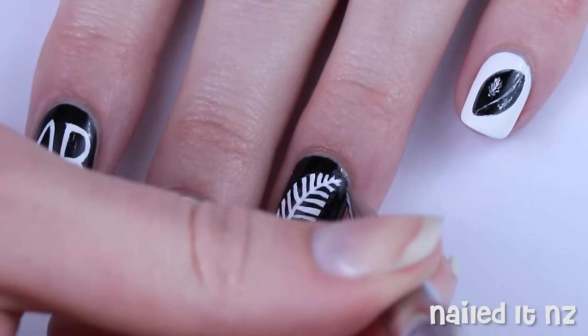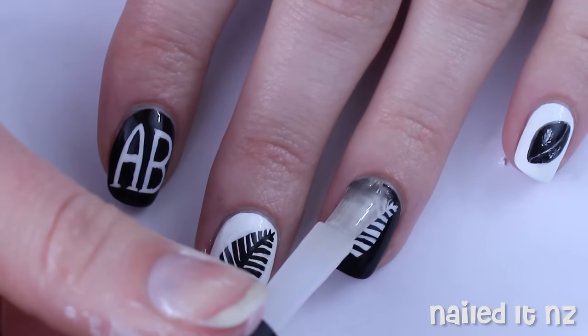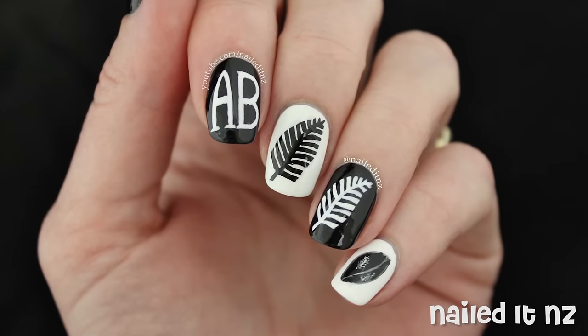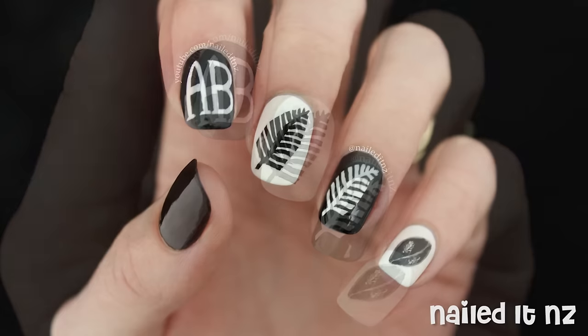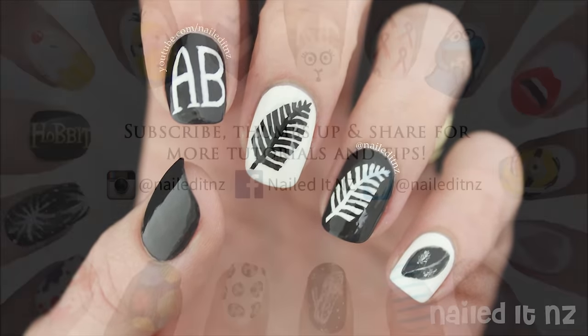Clean up around your cuticles with a brush dipped in nail polish remover, and then very carefully apply a top coat. And that's how I did these All Blacks nails. Good luck to the team this weekend, and remember if you do like this video please give it a thumbs up and subscribe to my channel. Thanks for watching and I'll see you later.